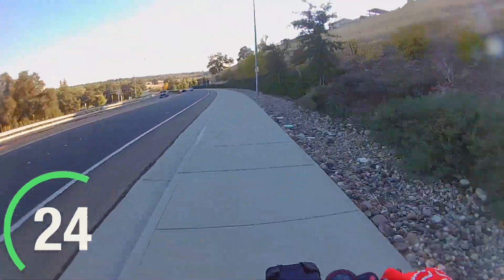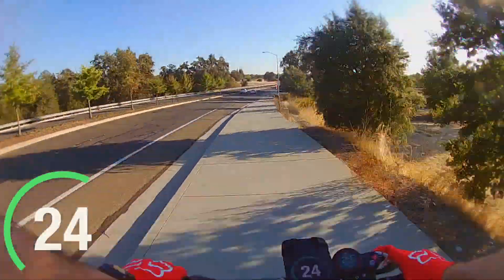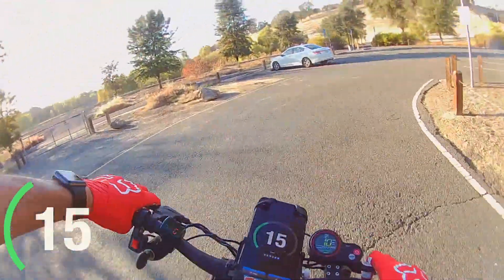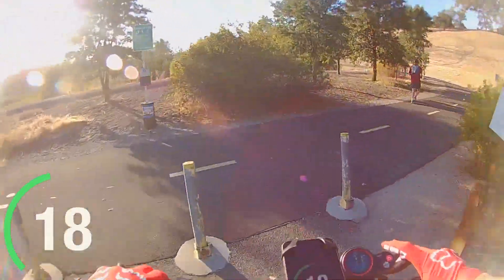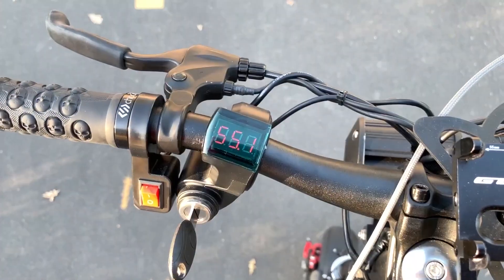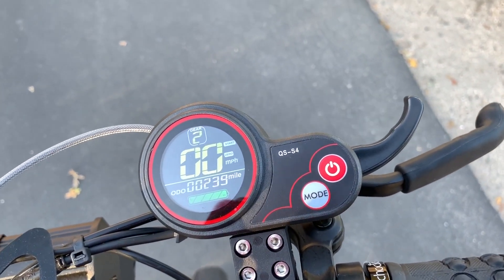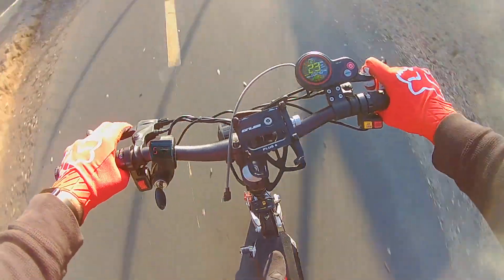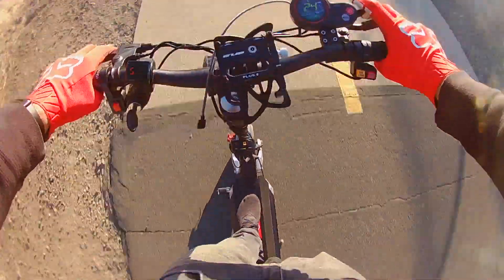Coming up on my first checkpoint. After this three-mile trip I want to see what my battery is at. I started with 58.2 volts and I'm now down to 55.1 — still showing a full charge on the meter. I'm going to show you why that isn't necessarily the best representation, because as soon as I took off it went down to 51 or 52 volts on the voltmeter on the left.